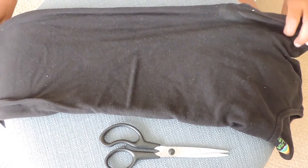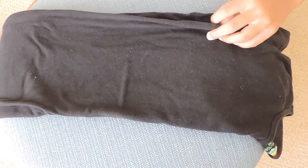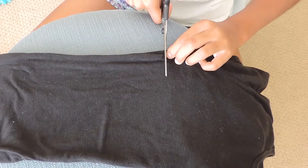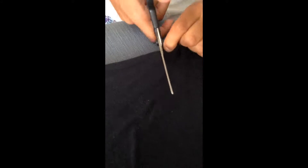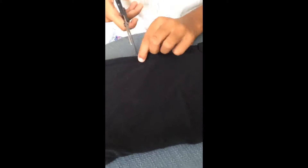Now all you want to do is fold it in half — as you can see I've already done this — and now I'm just going to cut simple strips along the side like so. I'm just cutting the strips and if I were you I'd probably cut a little deeper than I did so it's easier to tie the bows.